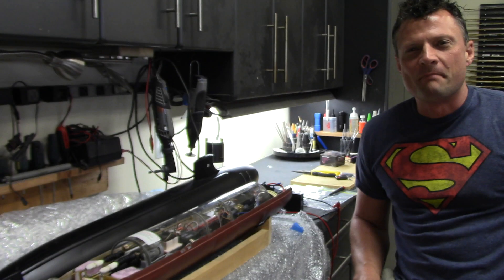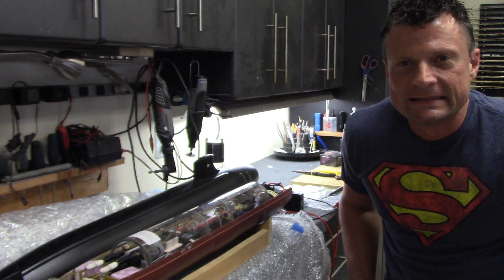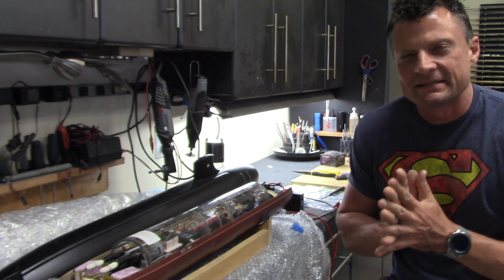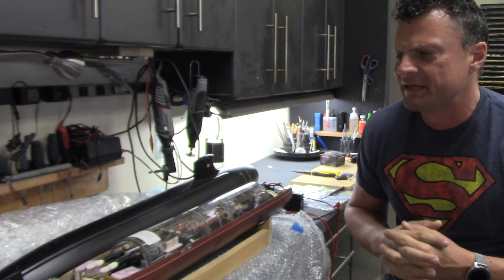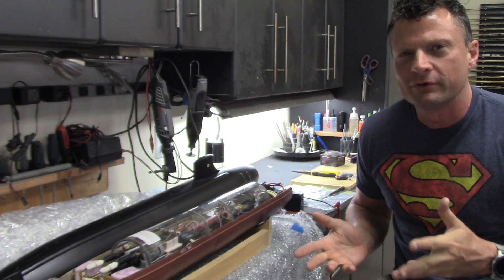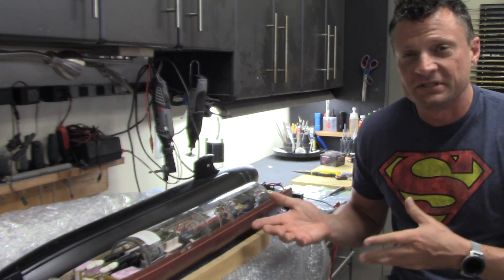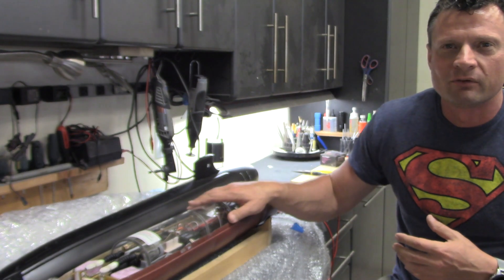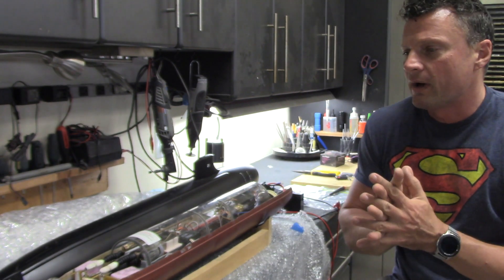Hello again everyone, Bob Martin the RC sub guy with NautilusDryDocks.com. Had a submarine come back home to the dry docks again — I think this is actually the third time — just for minor adjustments: swapping out the radio and installing the bow planes.